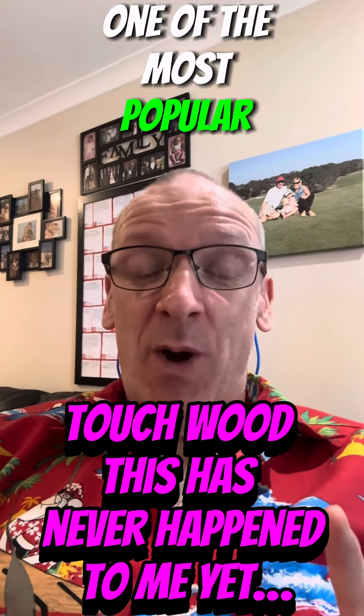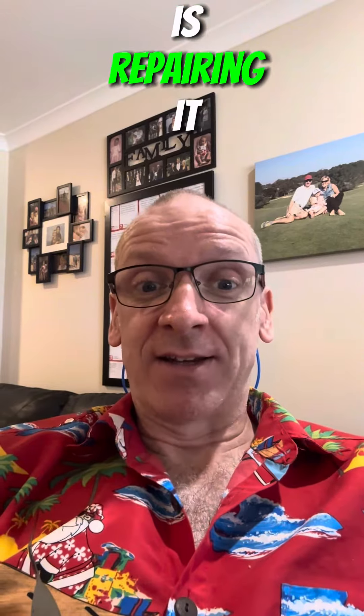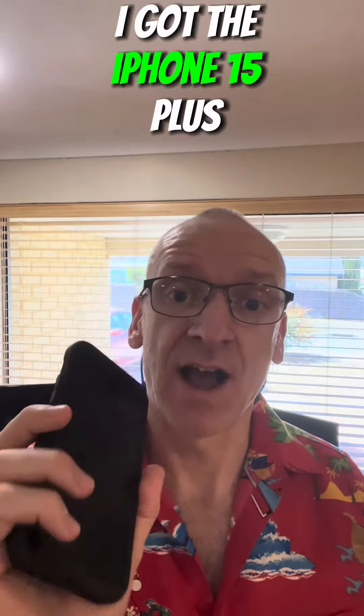This will be one of the most popular products over Christmas folks, and if you want it to stand the test of time then you need to invest in good protection for it, because I just went on to Google Trends and one of the most popular trending topics at the minute is repairing it. Now recently I got the iPhone 15 Plus.